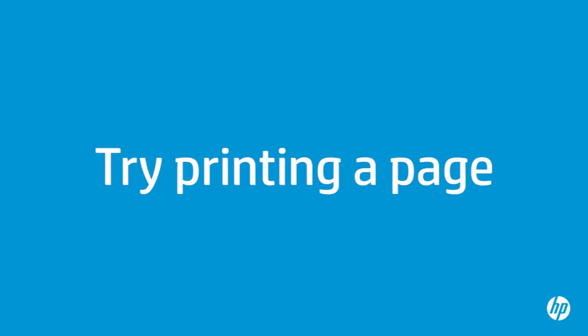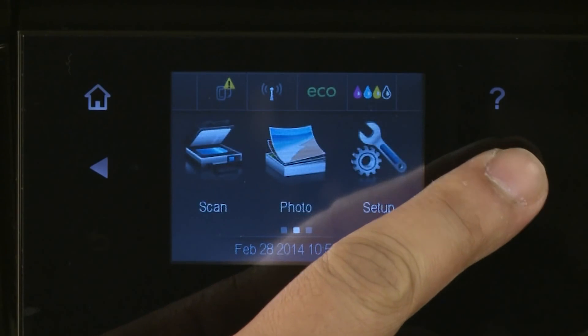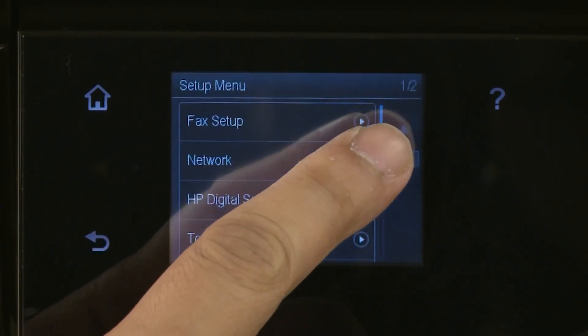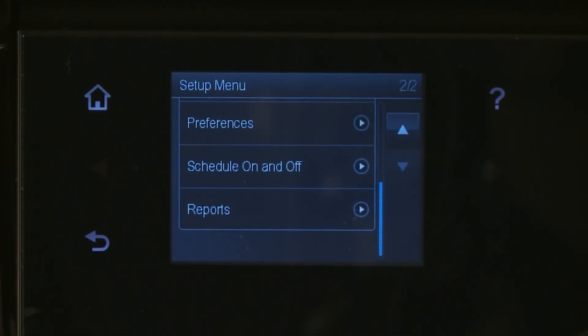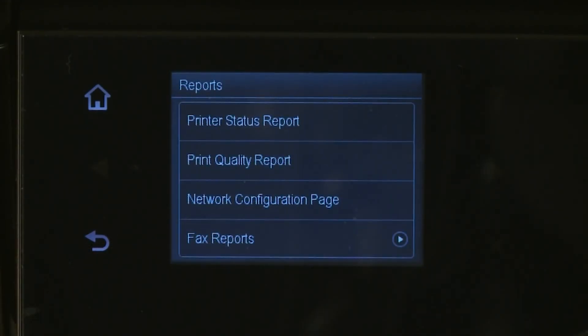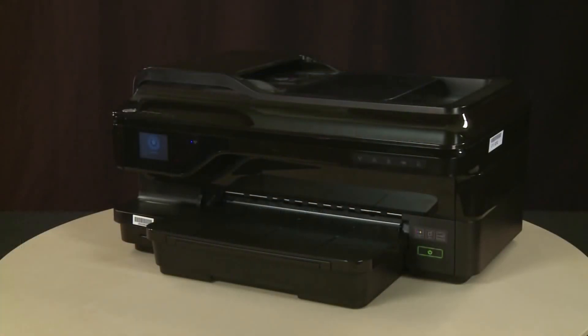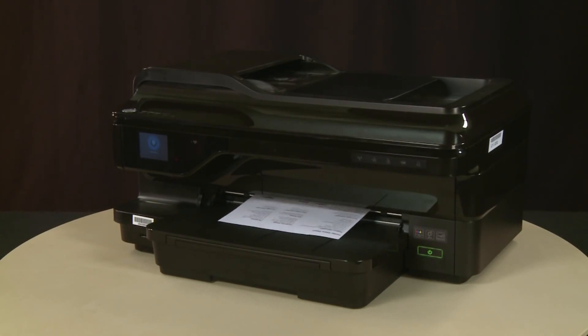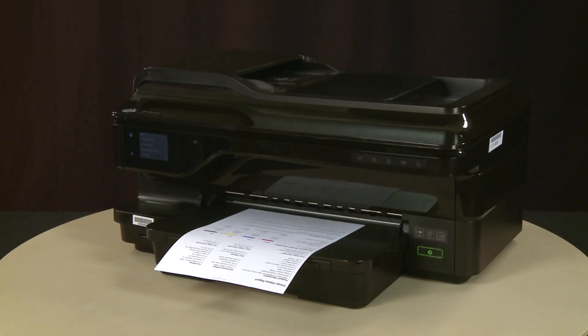Try printing a page directly from the printer's control panel to see if the issue is resolved. On the printer's control panel, tap the right arrow and then select Setup. Tap the down arrow and then select Reports. From the Reports menu, select Printer Status Report. The test page prints. If the page prints successfully, the issue is resolved. If you are using a USB cable, reconnect it to the printer and resume printing as normal. If the page does not print, go on to the next step.